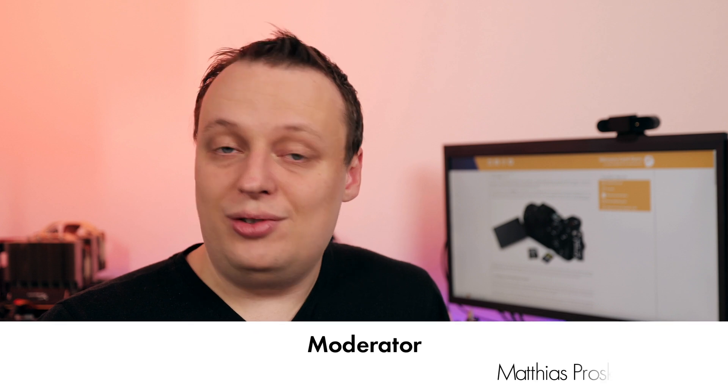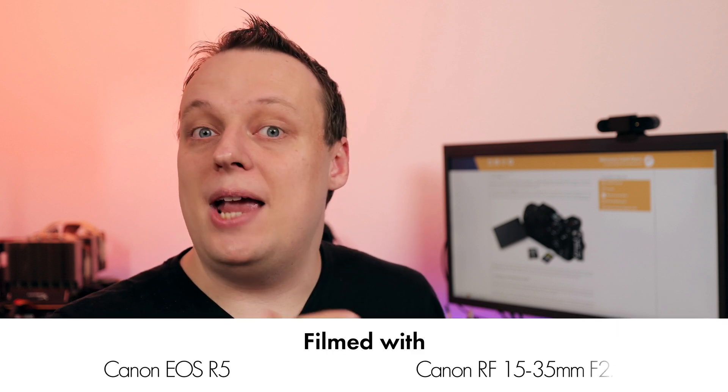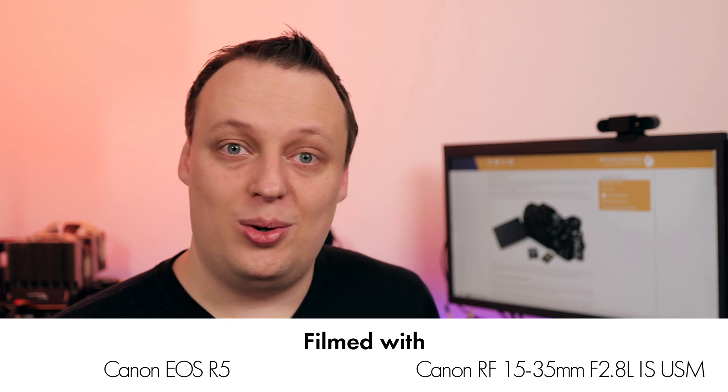Thanks for watching this video. If you liked it, leave a thumbs up. If you're interested in more tech content around photography and memory cards, consider subscribing to the channel. Thanks for watching and see you next time.